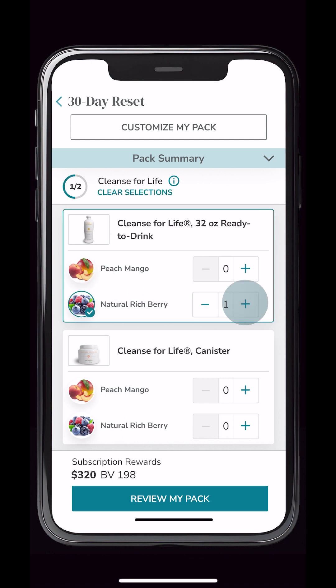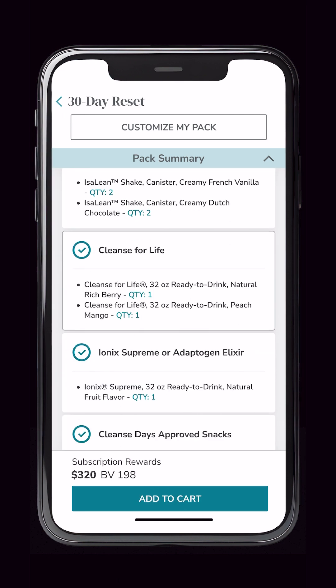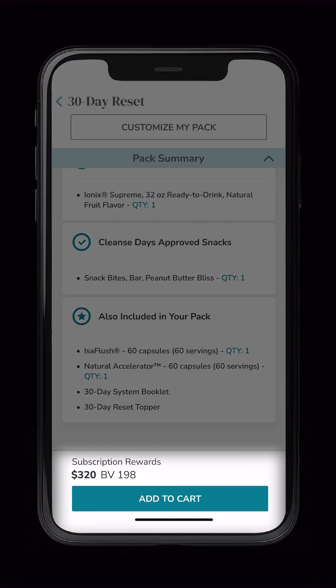After you've finalized your edits, review the selections or make changes to other products. If you found the ideal combination, directly add to cart from here.